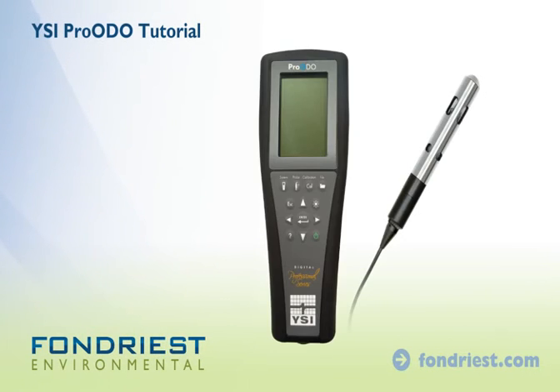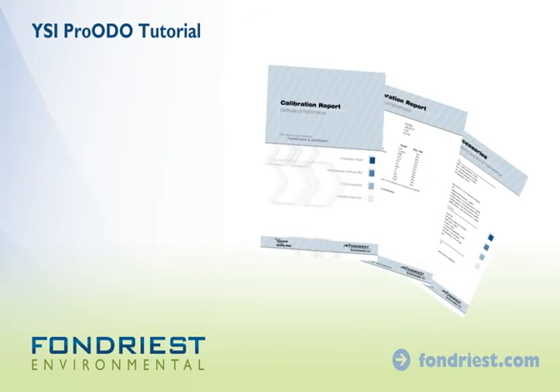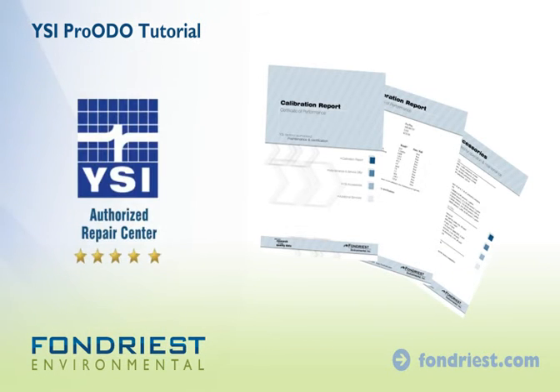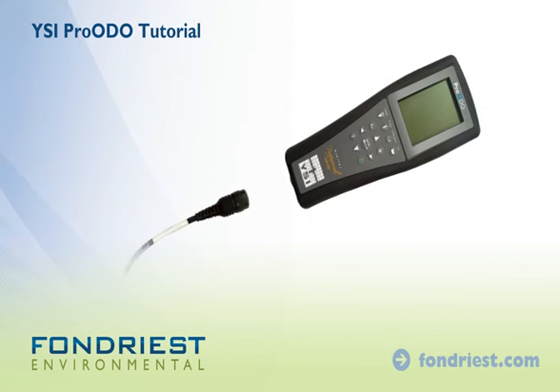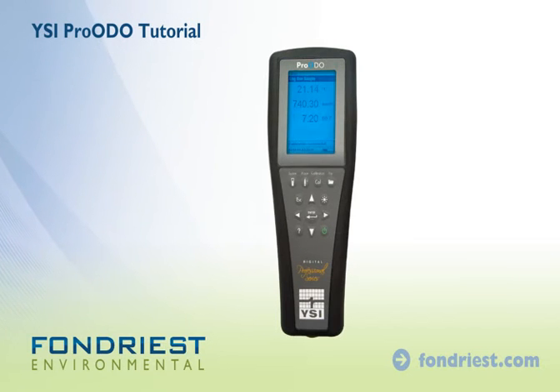The YSI Pro-ODO Optical Dissolved Oxygen Meter ships set up, calibrated, and ready for use. It arrives with a certified calibration report from our YSI authorized service center. Simply connect the cable to the meter and power up. The meter will start in run mode.